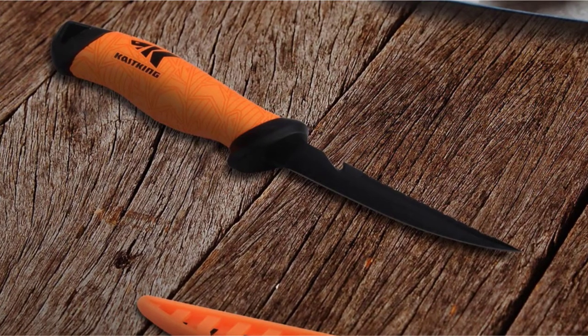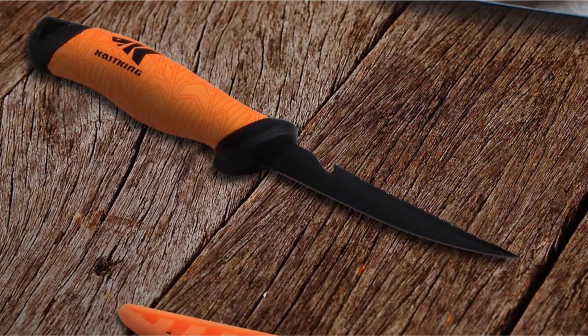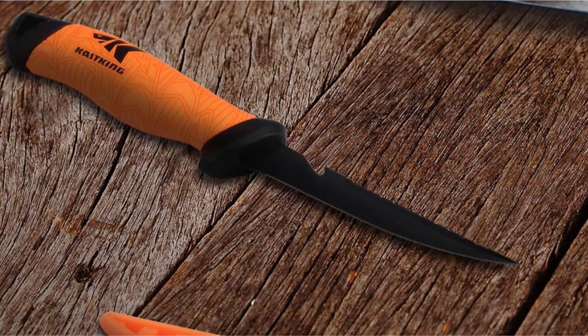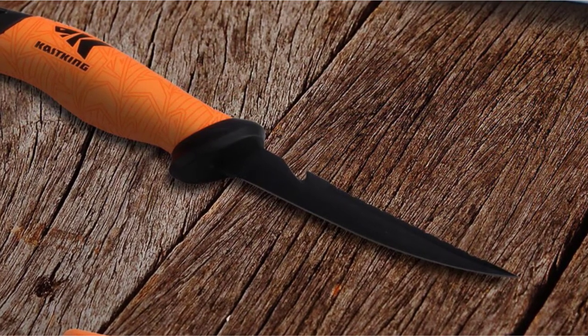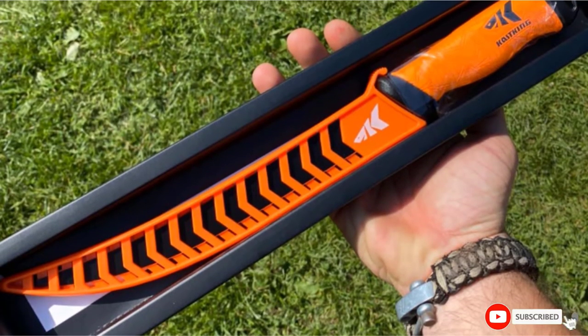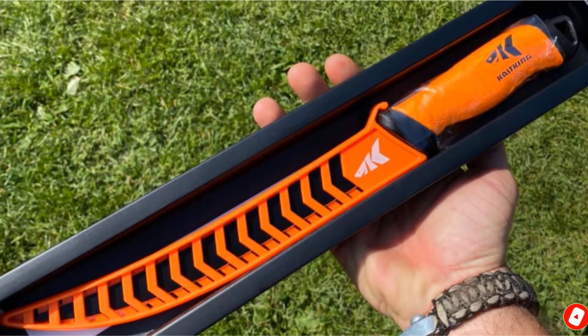Despite a pocket-friendly price point, this knife also comes with a durable and lightweight sheath to keep your blade protected and keep you safe in between filleting jobs. The sheath is well-vented for excellent drainage and locks the handle in to keep your knife in place.